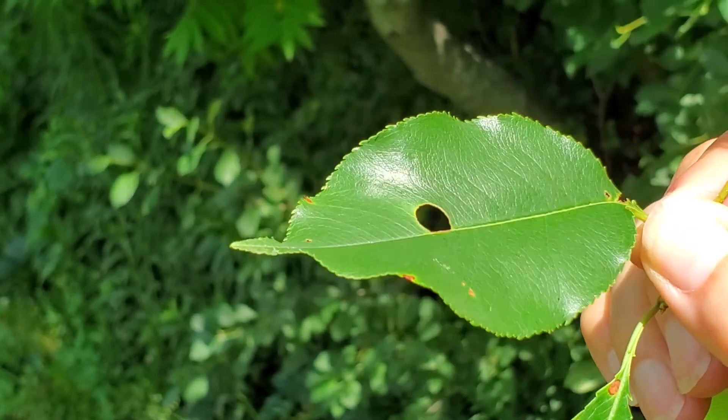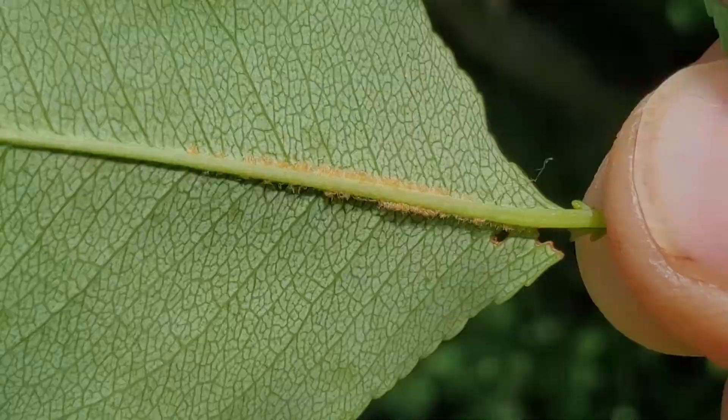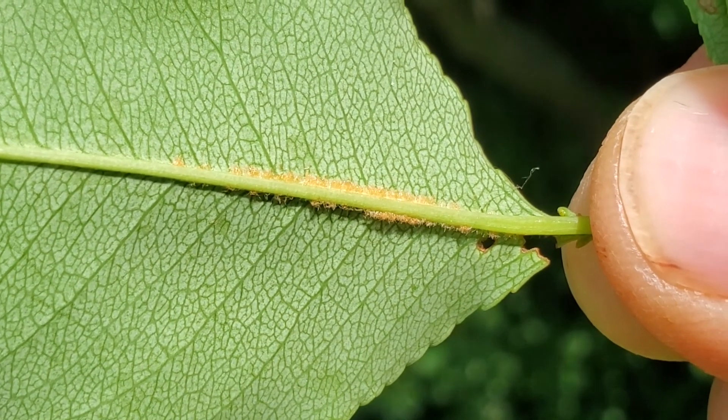If you flip the leaf over, you can see a line of rusty hairs along the mid vein in the lower part of the leaf.